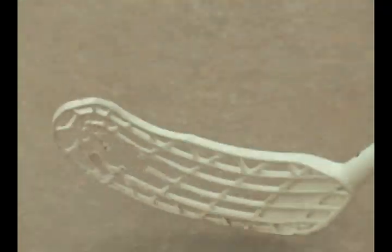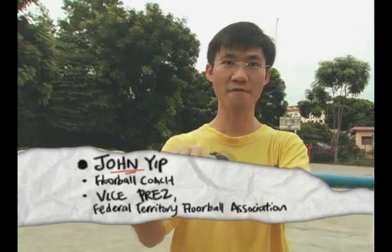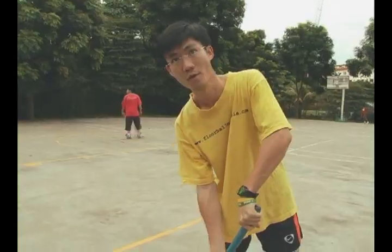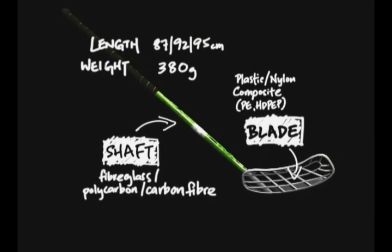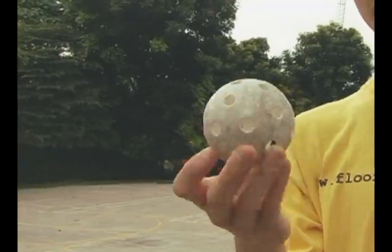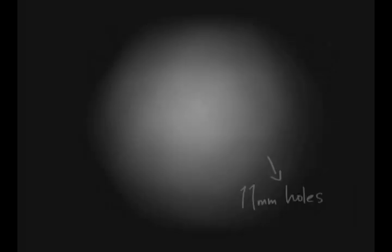This is like ice hockey. You can see here, there's a blade as well as a shaft. The shaft is actually flexible, so a lot of the shots are actually from the force of hitting the blade and they stick onto the floor. The ball that we use is hollow and plastic with holes, which helps to speed up the ball.